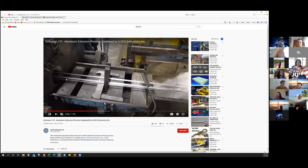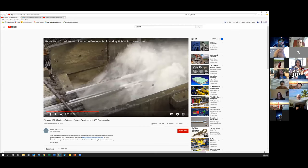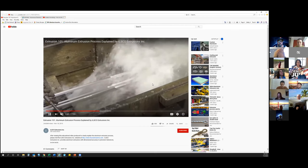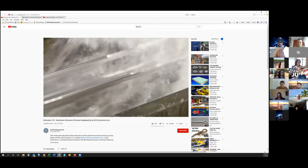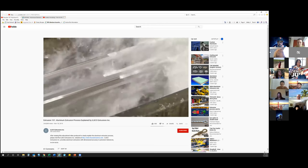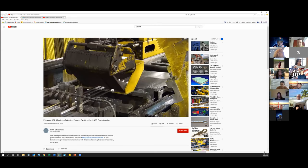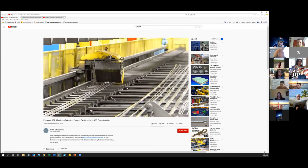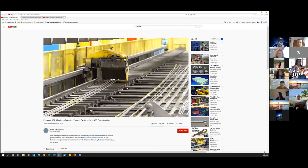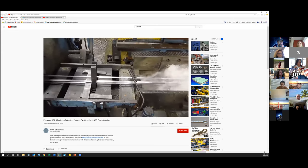As the material is getting pushed through the die, it's coming out into a quench, which can either be water or forced air. Typically you'll see a lot of presses have forced air because the water can be messy. This is critical because you want to cool down the extrusion rapidly so that the properties set to give it its strength. This can be an issue, especially when you're talking about structural alloys.